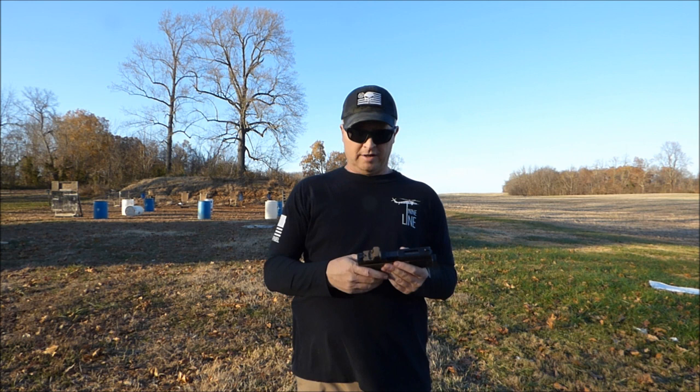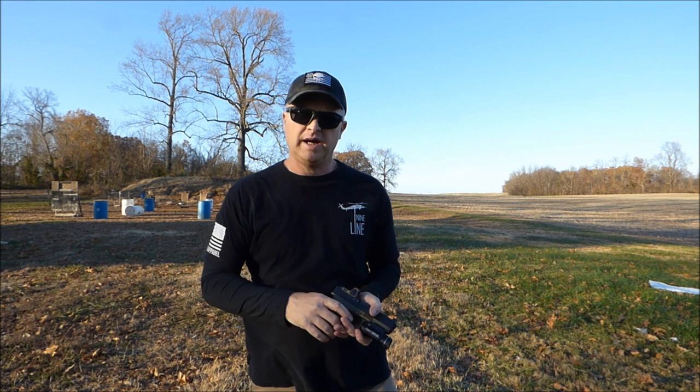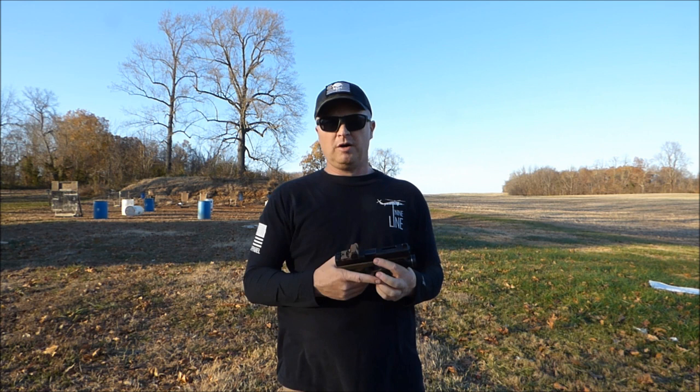I did call Brownells and talk to them about it. They told me to try it, break it in, put an RMR on it — that'll add some weight — and shoot it. And if it keeps happening, they told me to send it back and they would replace it or refund my money. They were really good.